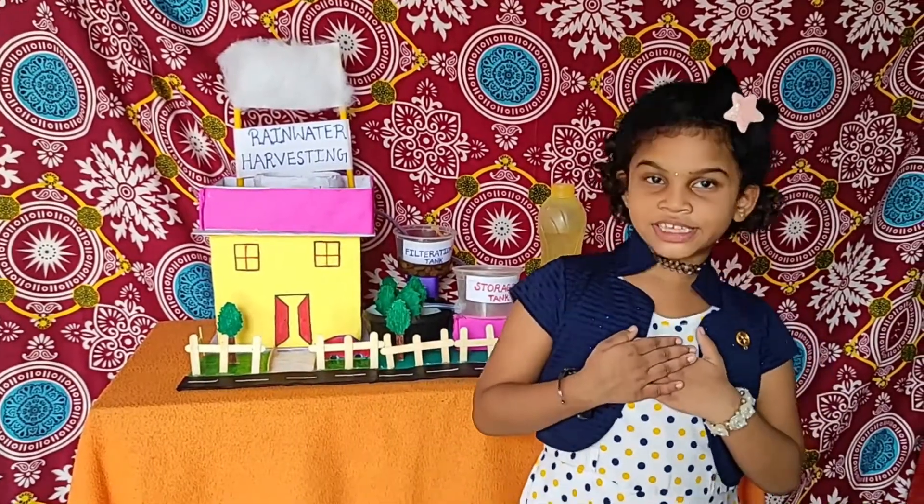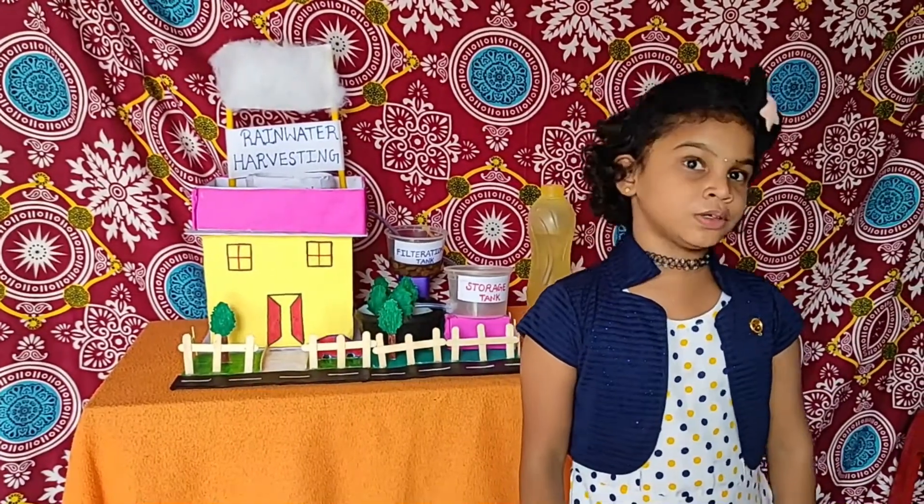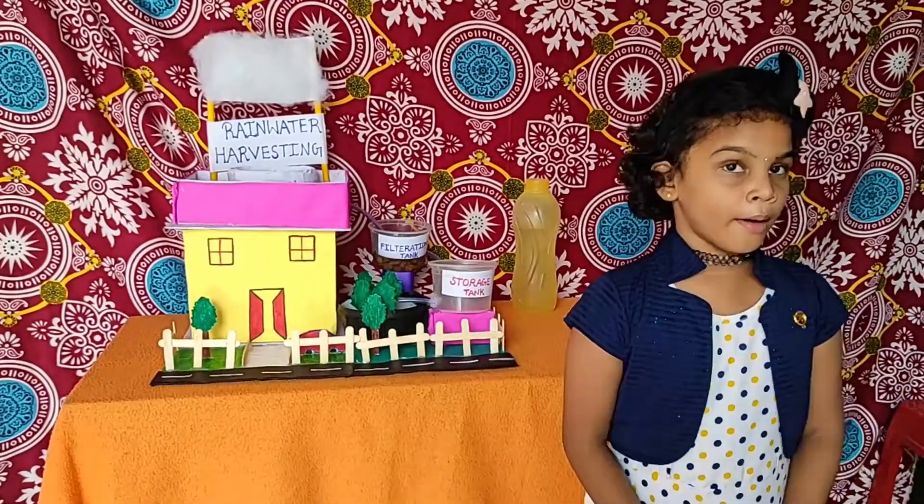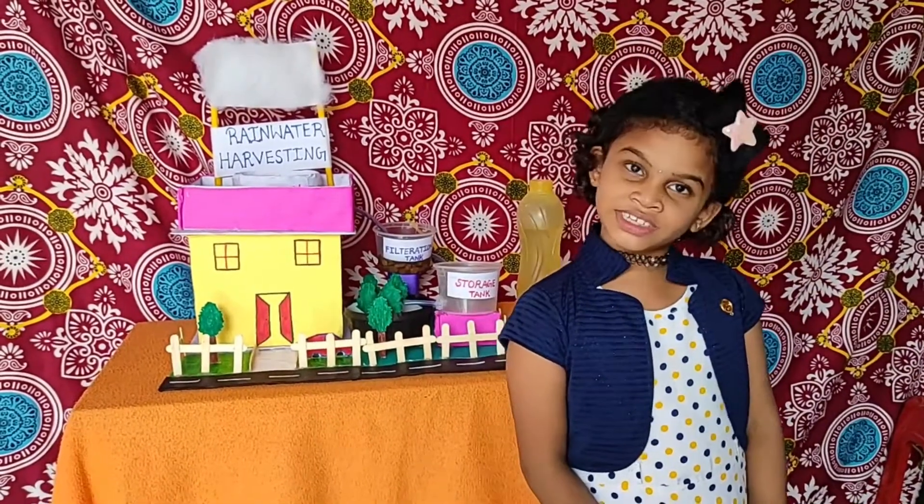Hi friends, my name is Savina. I am studying in 2C. Today I am going to show you the model of rainwater harvesting.